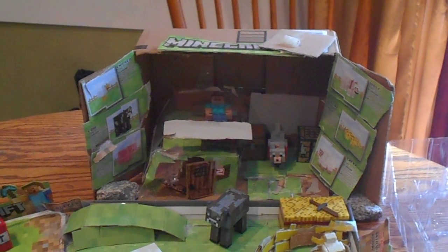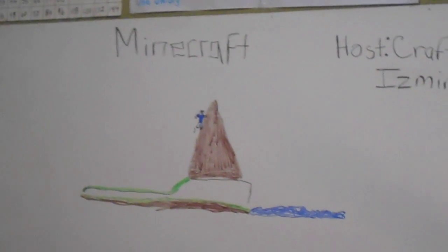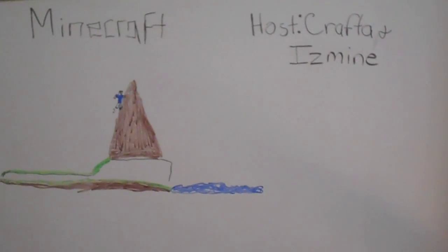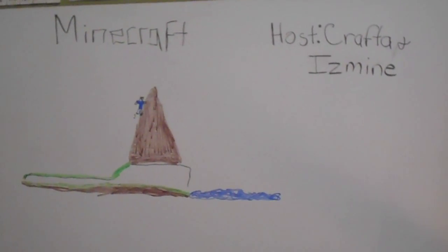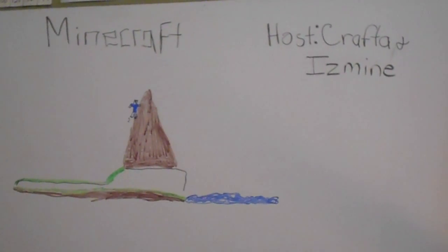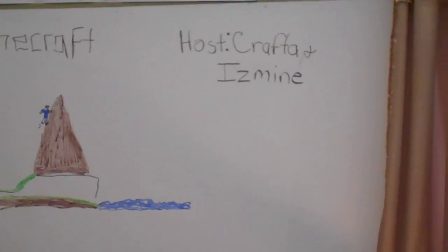Hello, and on this episode of Lakeshore Academy, my daughter and son are going to show you how they made — actually, how she made — the Minecraft world. I'm starting new episodes with them. They're going to be hosting their own Minecraft tutorials, telling you how you can pass different levels or make different boards and stuff like that. Their host names are Crafter and Eyes Mine.